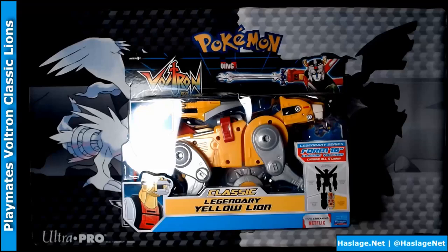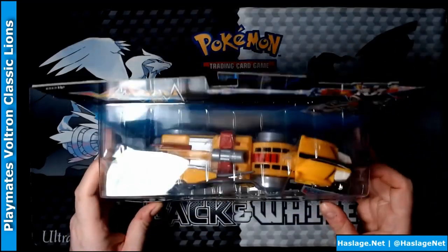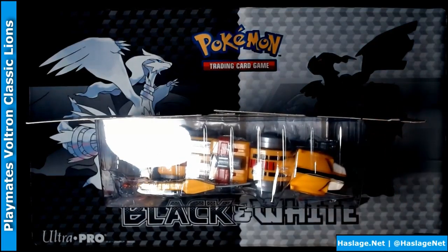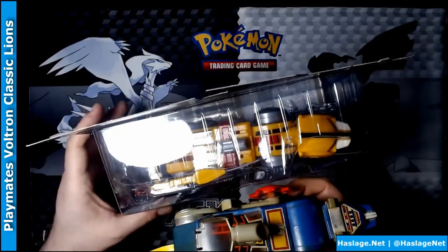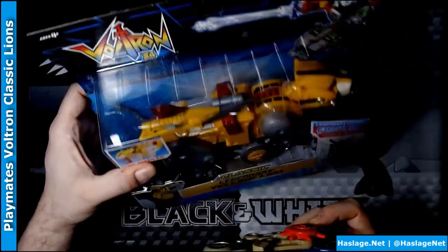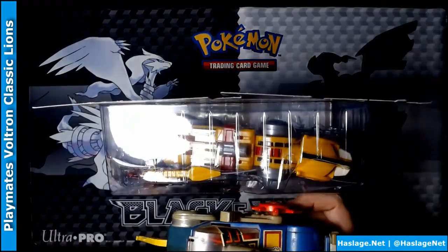Here's the Yellow Lion. The reason I now know that my Blue Lion has the wrong canopy on it is because this Yellow Lion has that same piece. The canopies are missing, so if there were figures they wouldn't go in these guys, but it's fine — I never had the figures. Both the Yellow Lion and the Blue Lion have these rocket launchers, which I think is kind of cool.